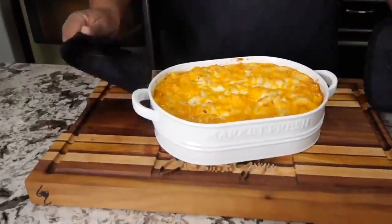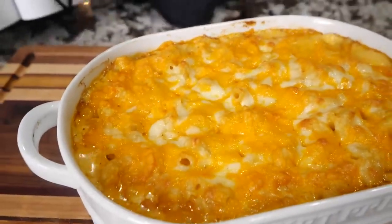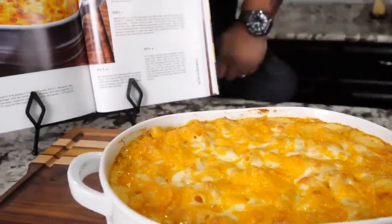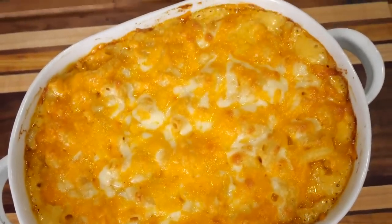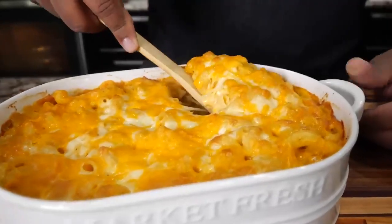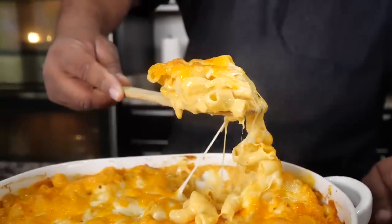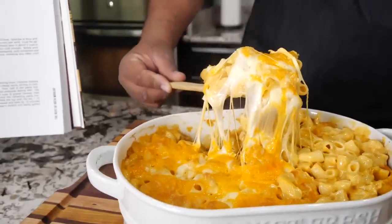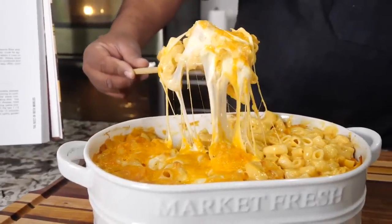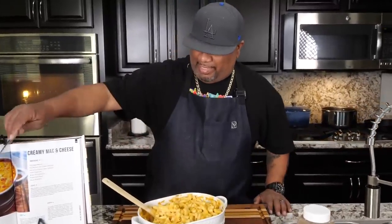And here you go folks — that's that million dollar right there.